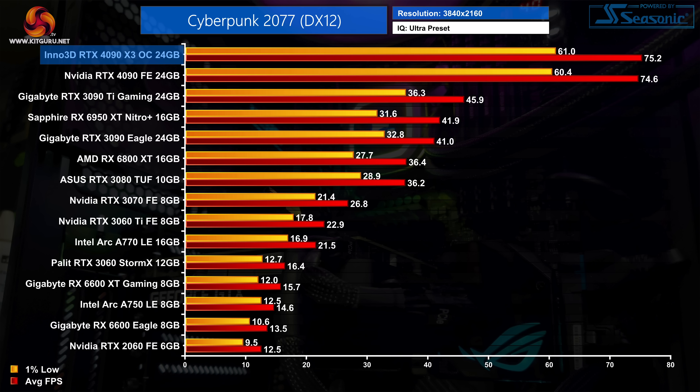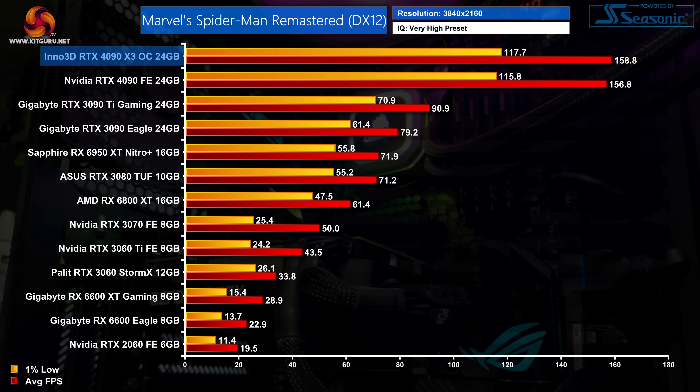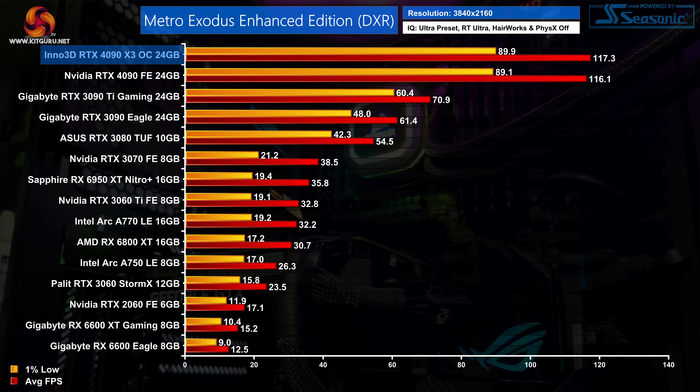That is a very small difference in practice, and what that means for real-world gaming is not much at all. Testing 5 different games, we saw at most a 1% lead for the X3 OC, and in some cases the difference was less than a single percent. To put it another way, these two cards are effectively just as fast as each other — you simply won't be able to tell the difference when actually playing games.